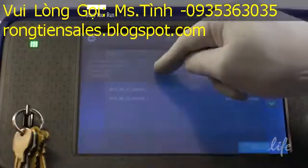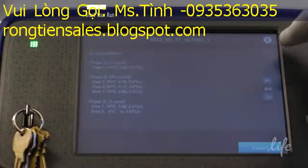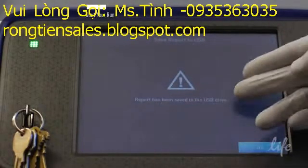You can also export your method files and/or run files to a USB stick and retrieve them for printing or transferring to another ProFlex instrument.